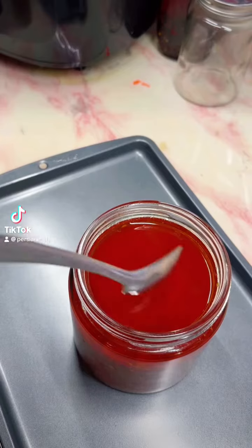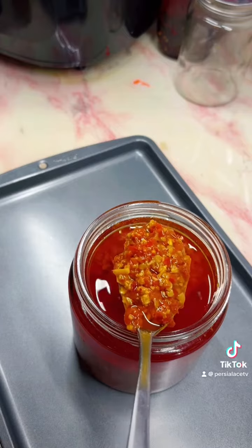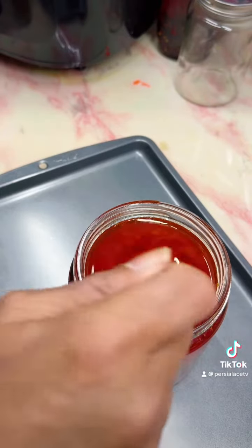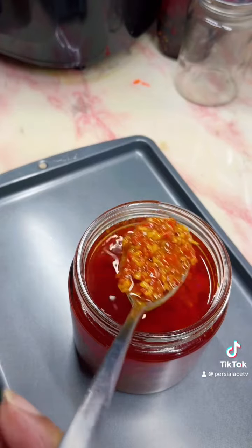Hi guys, one of my new favorite things to do is to make a sauce, side, or dip — whatever you want to call it. You can put this on fish, you can put it on rice, you can put it in your soup, your cup noodle soup, whatever you want to put it in. It's so good, so let's start.